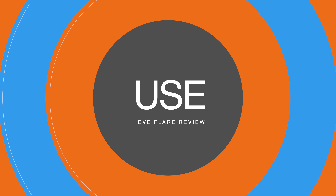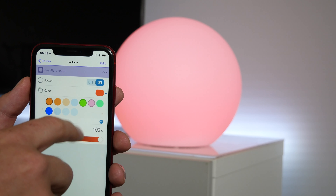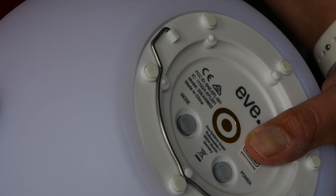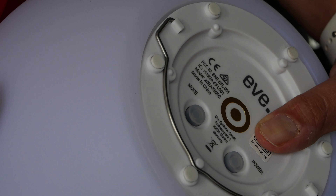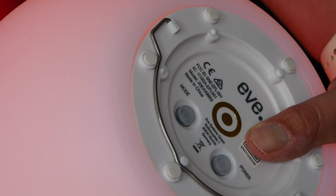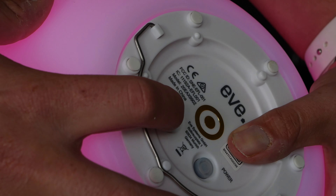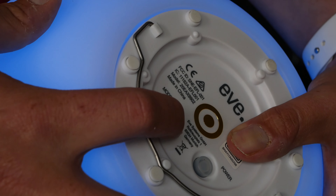You can control the Flare three ways: using the buttons on the bottom of the device, using the Eve app, or using HomeKit and Siri controls. Looking at the onboard controls — the power button turns it on or off. It's worth noting that if you turn it off via this method, it won't be available within HomeKit or the Eve app, so I wouldn't normally recommend doing this as you lose HomeKit and Eve control. You also have the mode button which cycles through preset colors. Whilst these are nice controls to have, especially if you don't have your phone nearby, the best way to get the most out of it is using the Eve app or HomeKit.